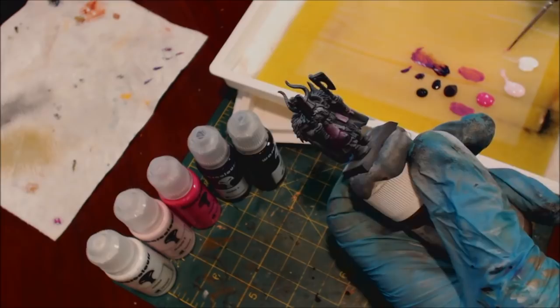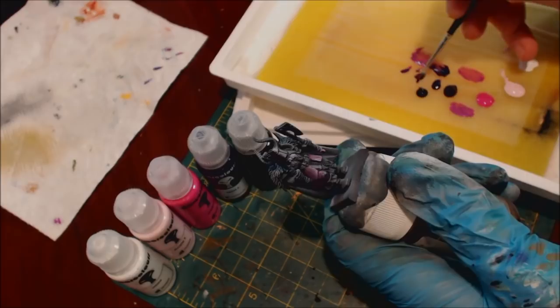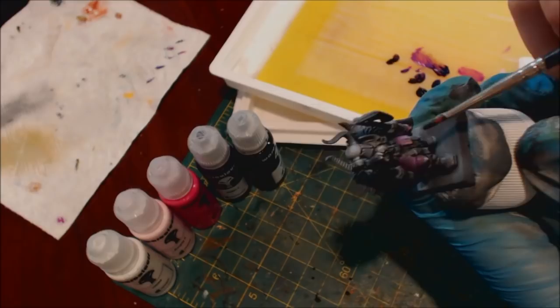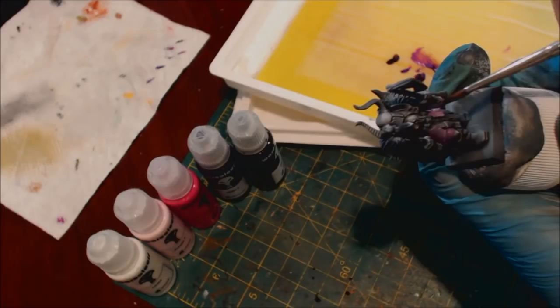I can just sort of wet blend it straight out there. I could even take the darker color — I want to get right into that dark purple, add in maybe a little black because I really want to get some strong shadows going up here. I can get up under there and really lay in my shadows, and then I can just kind of feather that out.